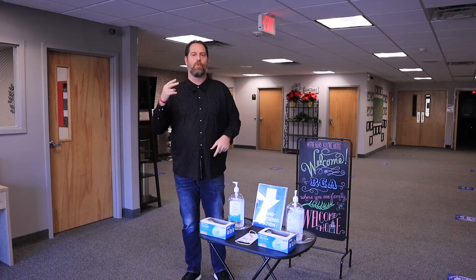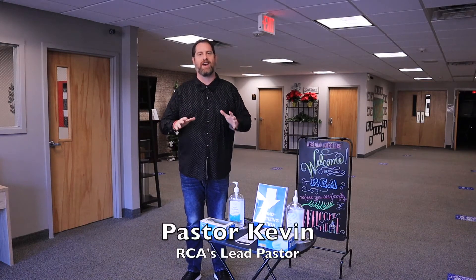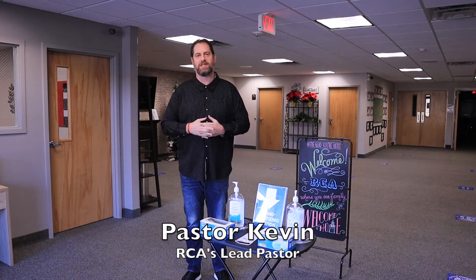Hey everybody, here we are for round number two of our Safe at Church video series that we're doing.